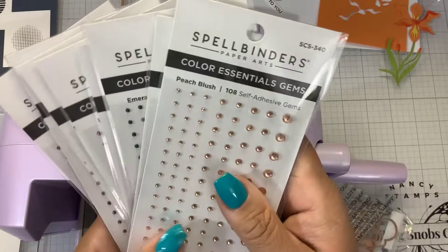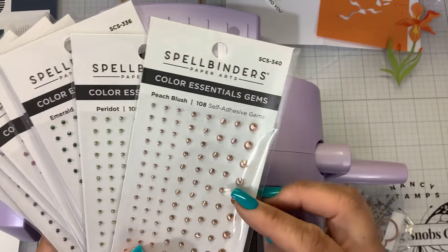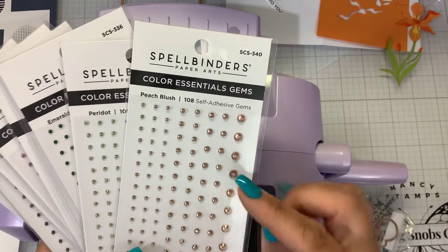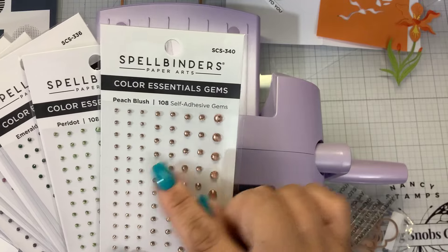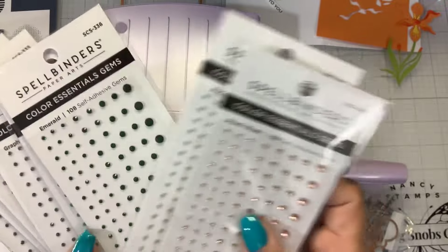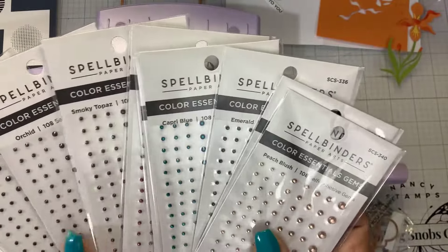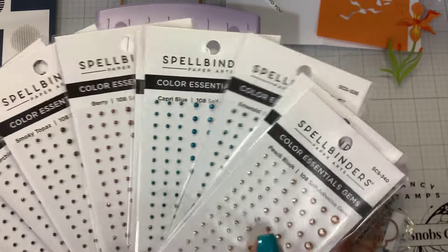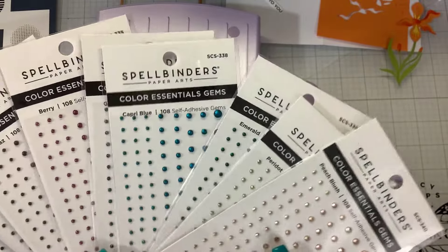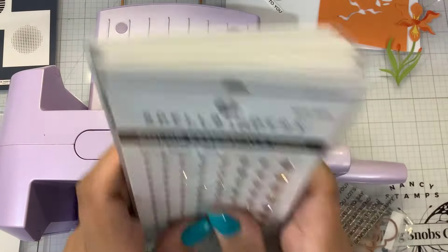If you have not tried these, there are 108 self-adhesive gems so you don't need to add any glue. They come in a couple of different sizes - a real tiny one, some medium ones, a little bit larger, and then some big ones on the end. These are great to add as some accents. Spellbinders already had some nice colors, so this is rounding off some of those colors - some new color Essential Gems. I love to add the bling. That's going to go great with the new butterflies.